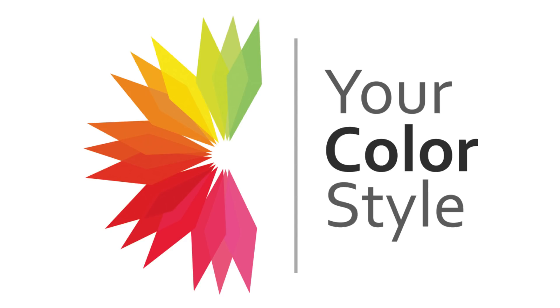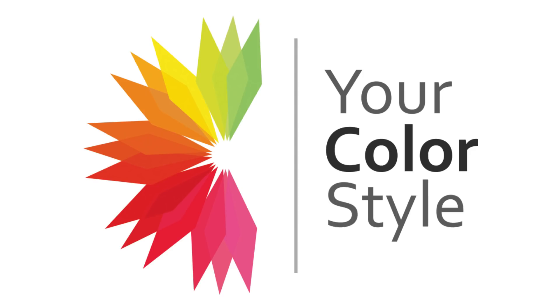There are probably other fancier names by people who adopted the seasonal system and just put their own twist on things. In the YourColorStyle system, I keep it a little bit simpler — I use the word bright. So let's talk about that.